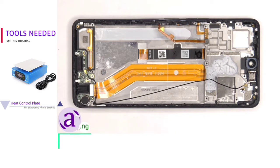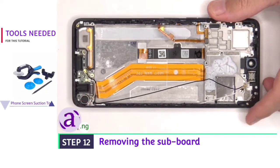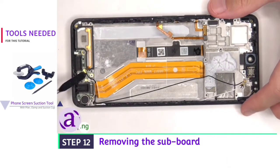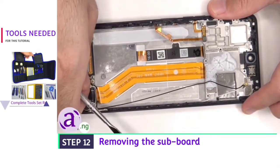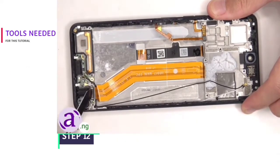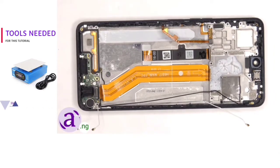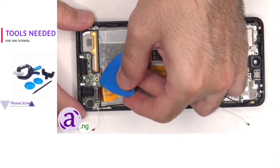Moving on to the subboard, we have to disconnect the flex cable connecting the main board to the subboard, as well as the two other ends of the coaxial cable. There's a single Phillips screw holding down the subboard that needs to be removed. Now the subboard can be lifted up and removed.